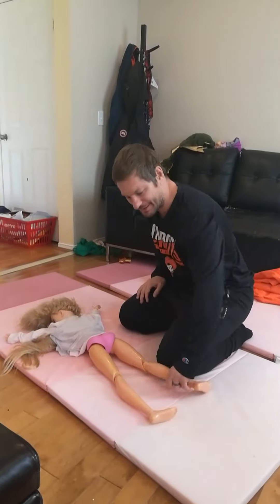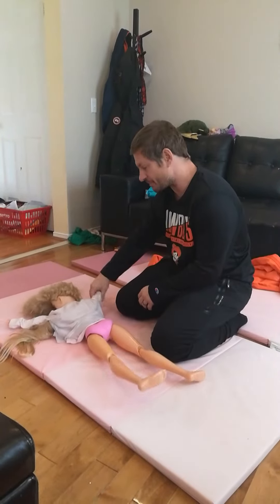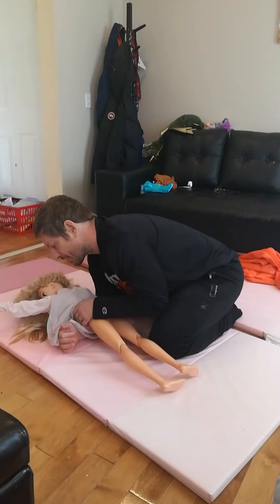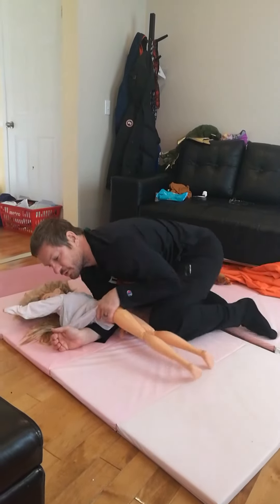My knee is here at the calf. They're in turtle position. This hand is going to chop the near arm — chop to bring it to their hip. This hand is going to reach over, grab the hip, pull them towards me.